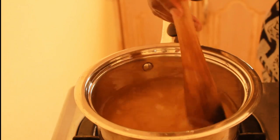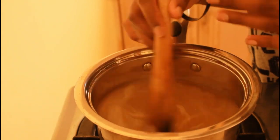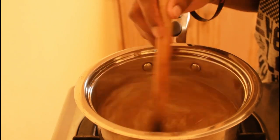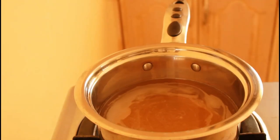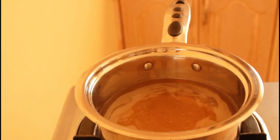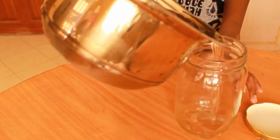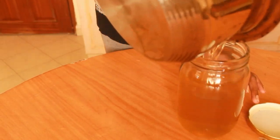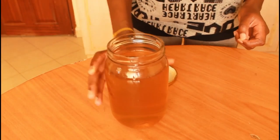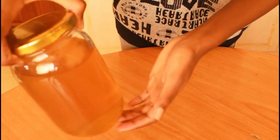Stir until it has all dissolved, then leave it to cool. After cooling, store it. I'm going to store it in the freezer. Orange, pineapple, coconut tea syrup.